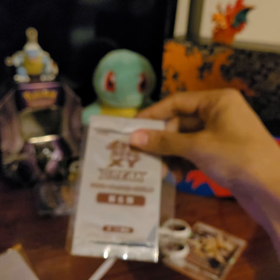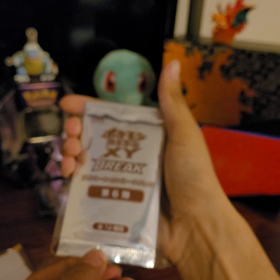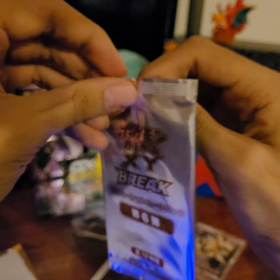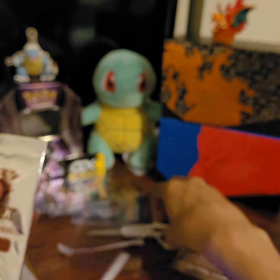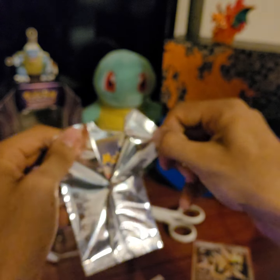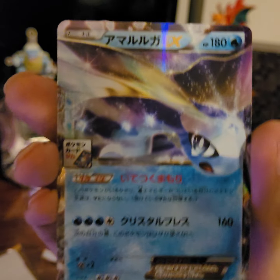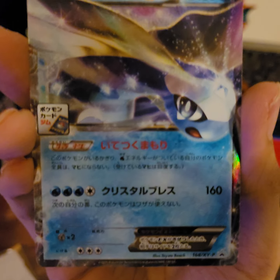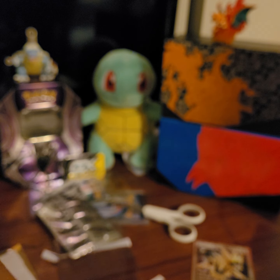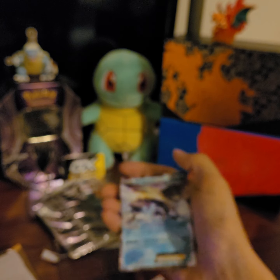Let's take a look at what else we have. It looks like we have an XY Break pack actually. I'm not sure — I kind of bought this impulsively. We'll see if I can open it now. Let's see what we get. There we go. And it comes with one card, and that card is Auroras EX Japanese Black Star Promo. I'm not sure what this card is worth, but it's a cool card nonetheless.